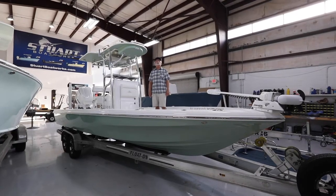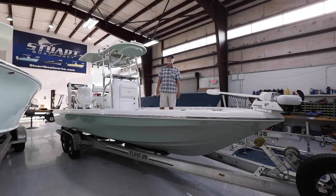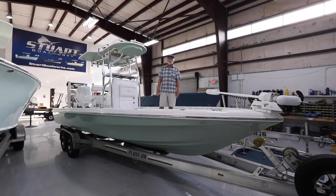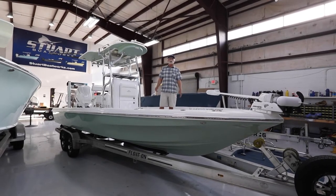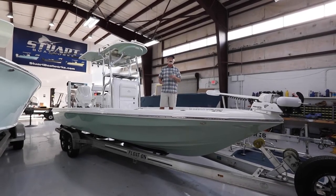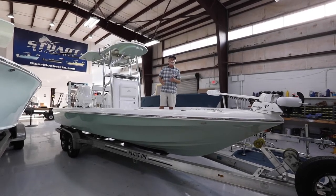Welcome again. This is Bob Chu from Stewart and Isla Mirada Boatworks. Today we're doing a latest launch on a Carbon Integra 24 Isla Mirada. This boat is fully Carbon Integra — in other words, the hull and the deck cap are all Carbon Integra.